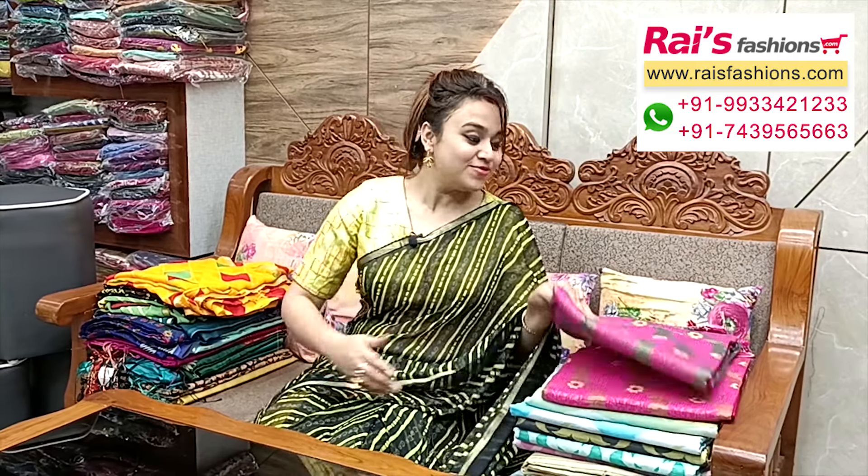Hello everyone, your Ishmi here from Rice Person Sophie. Hope you all are doing very good today. Thank you so much for your support as always. Today I have selected some exclusive outstanding hand weaving series collections. For more collections please visit our Kolkata showroom. Let me display today's collections.